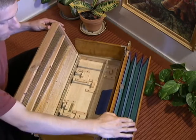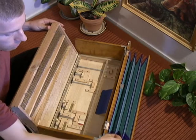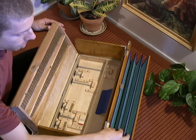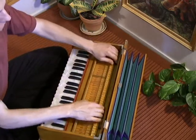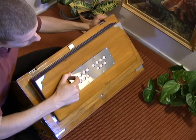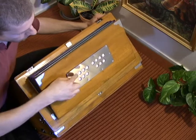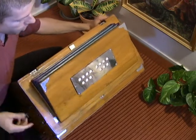So first off, back here we've got the bellows. Different harmoniums have different amounts of folds — this is called a three-fold bellow: one, two, three. On the back of the bellow there are these leather flaps with air vents. So as you pump the bellow, it drinks in air from the very back, and those leather flaps prevent air from escaping — it only takes in air from the back.